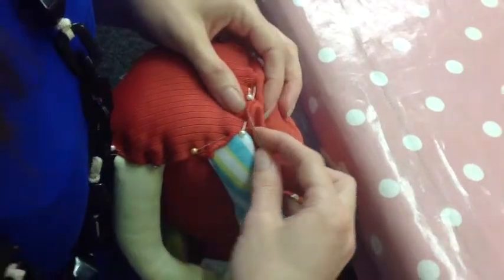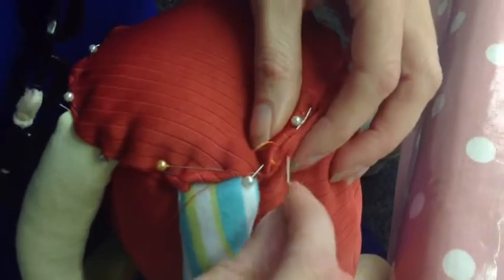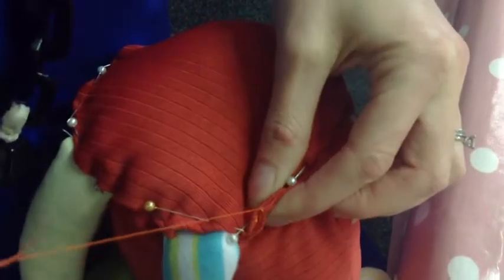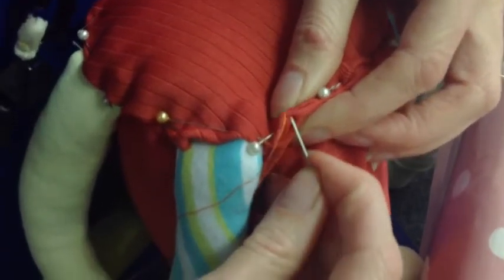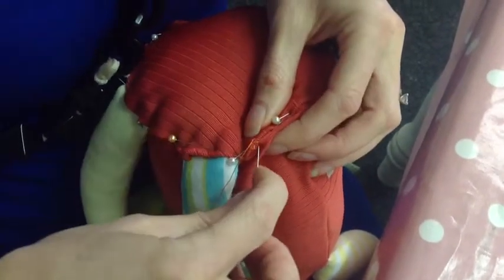Once you've pinned all the way around, I'm just taking my thread — it's got a knot in the end — and I'm going to come in from the inside just so that knot is hidden inside there and tuck any threads out of the way and out of sight. I'm going to do three stitches on that same spot just so that the knot has that little bit extra support. We don't want to trust a knot when we're sewing toys; it just makes them that little bit safer.